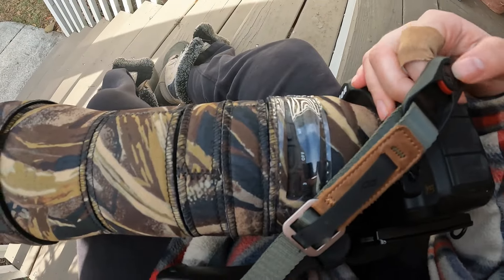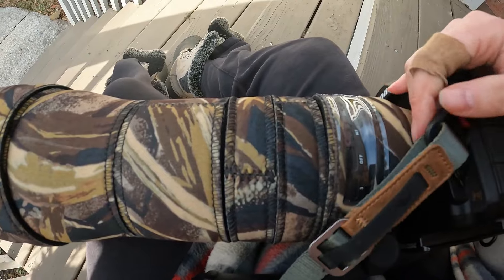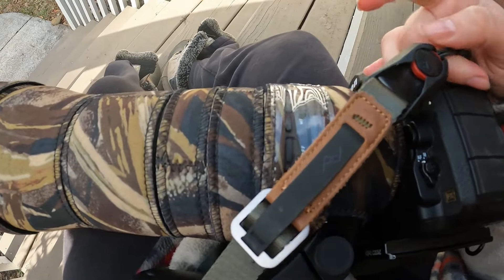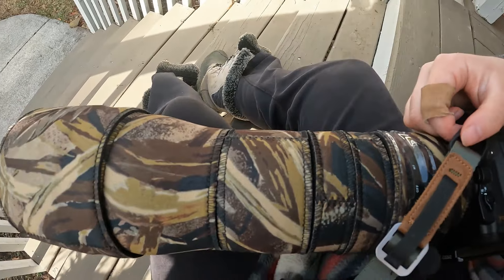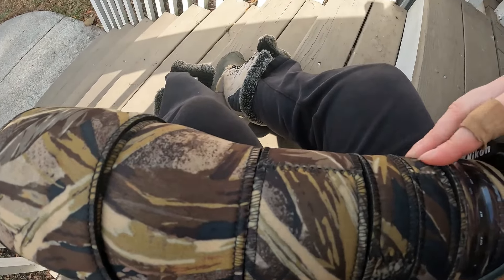One day I need to do a video on peak design camera straps, so comment below if you'd like to see that. This camera has had a lot of new doodads added to it, and I have to say the neoprene cover has been super nice as an add-on.